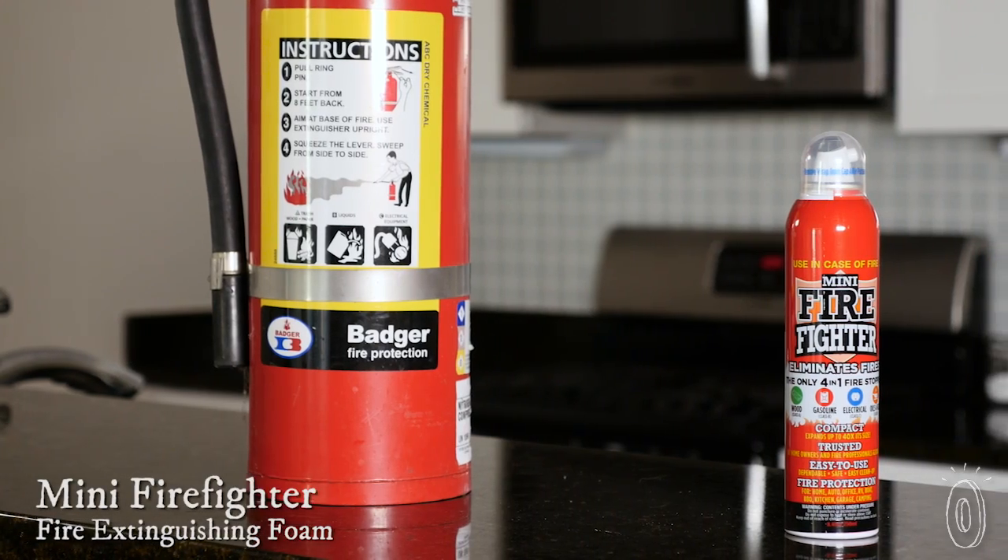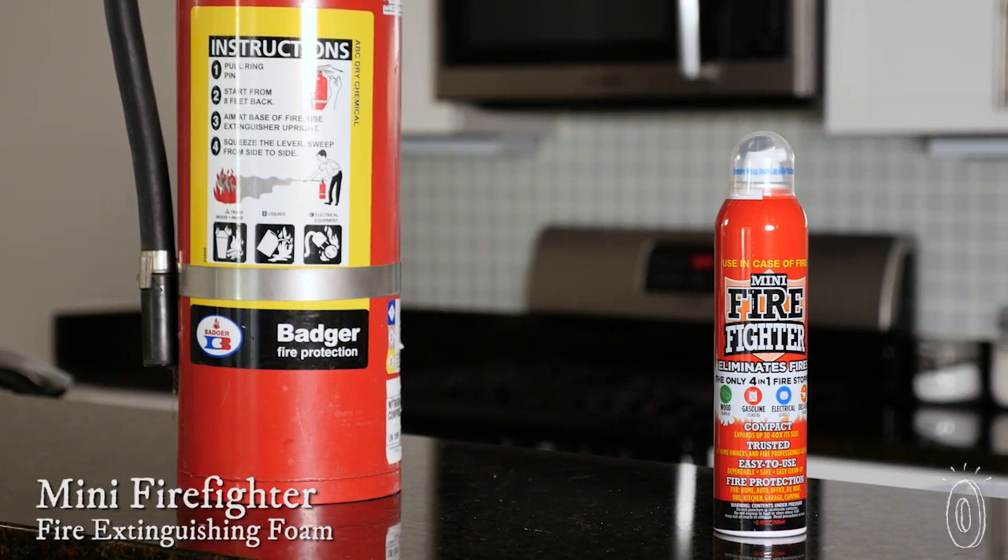When you think fire extinguisher, you probably don't think compact and easy to use, but Mini Firefighter is both of those. It's small enough to fit in a drawer, and it's as simple to use as a spray can.